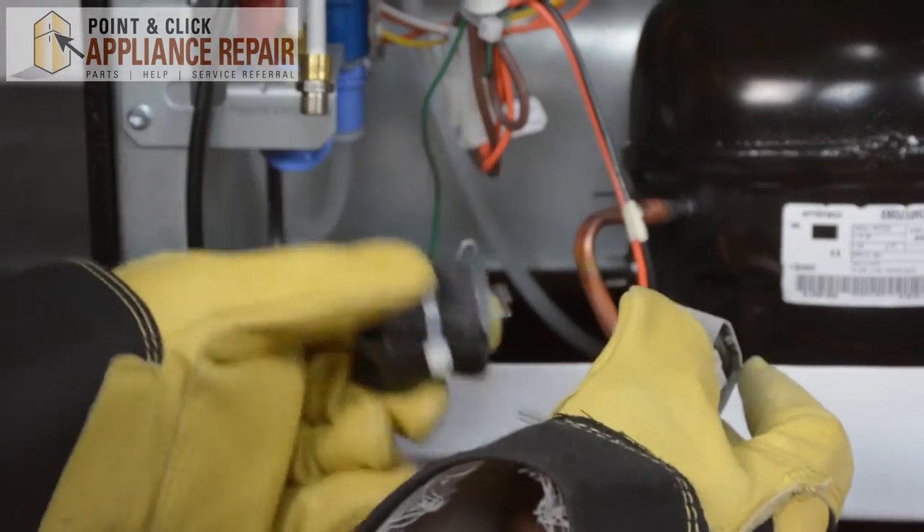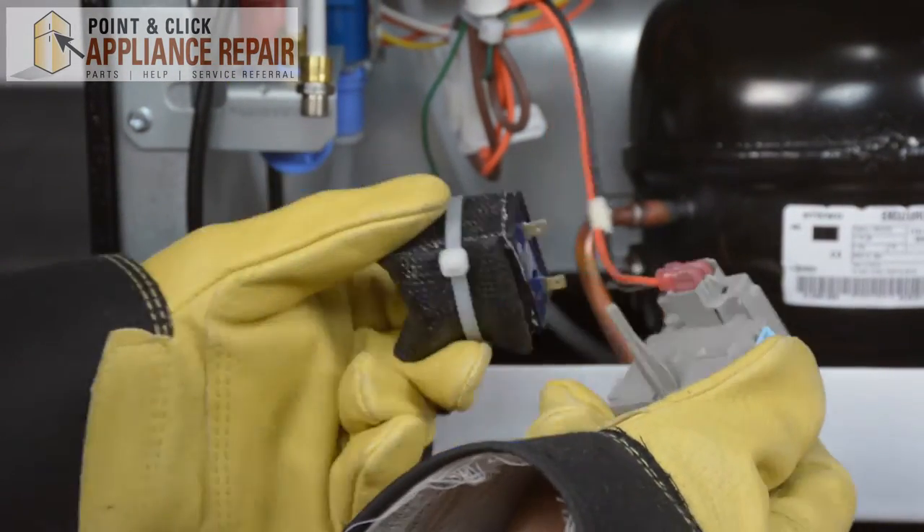Take your new capacitor, which you can order off our website, place it on, and slide it right into place.